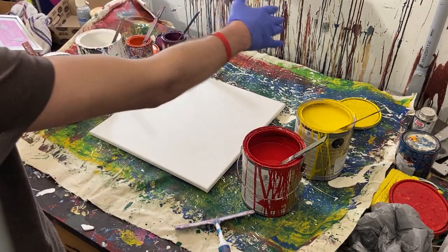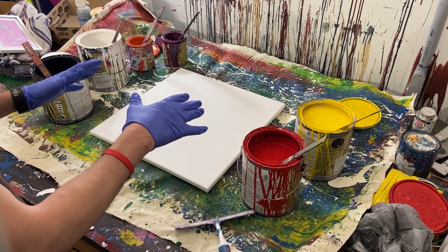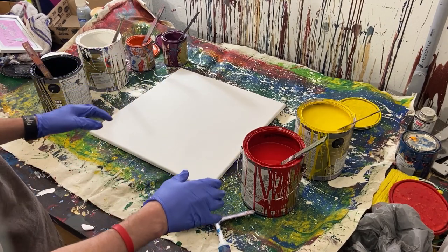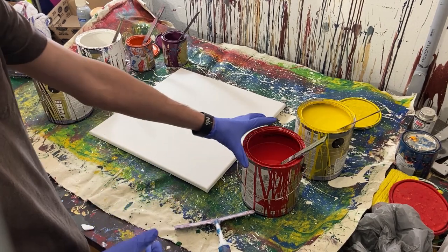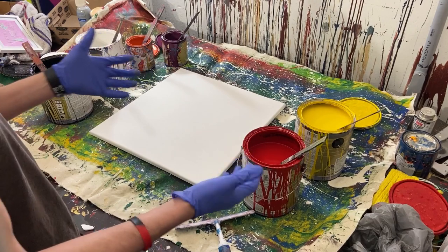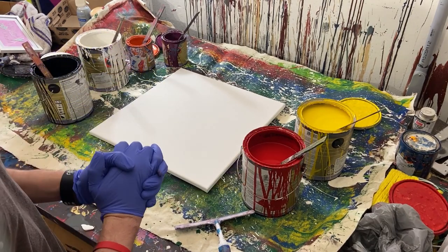I've got this big sheet of old canvas down because I think these paints are going to get everywhere. I've been doing quite a few acrylic paintings lately, so I wanted to use my gloss enamel because I haven't been using it as much — so I thought we'd crack it out and try it.